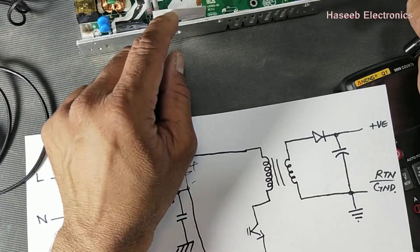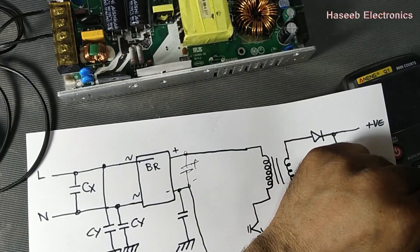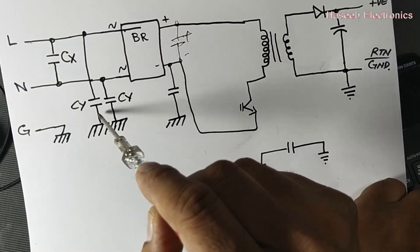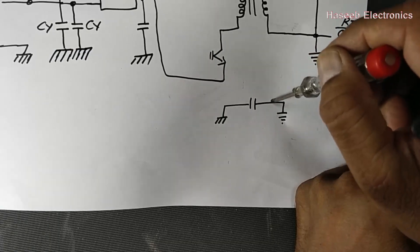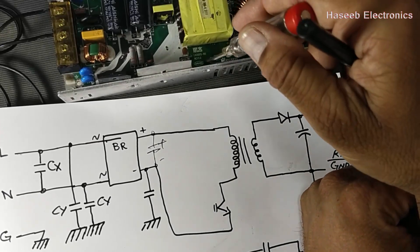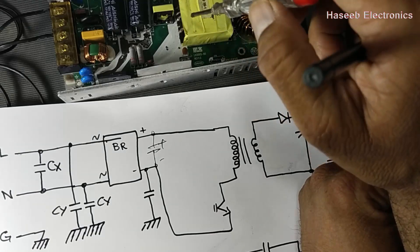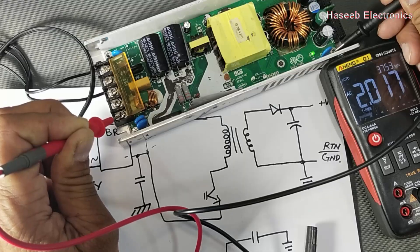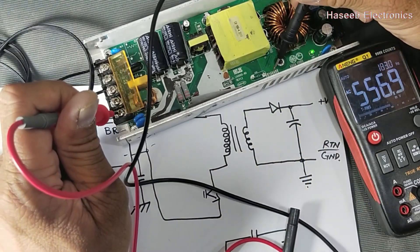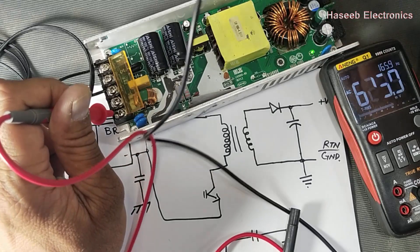This leakage can also cause the neon of the tester to glow. To isolate the problem, inspect the insulator and try removing Class Y capacitors one by one. If any capacitor is delivering voltage to the chassis, it can be detected by removing it. The most common failure component is the Class Y capacitor connected between primary and secondary grounds. If these steps are not useful, you have to test the insulation using a megohmmeter or insulation tester between primary and secondary.